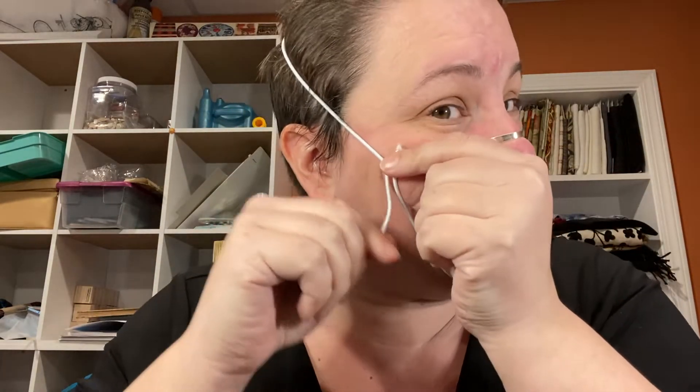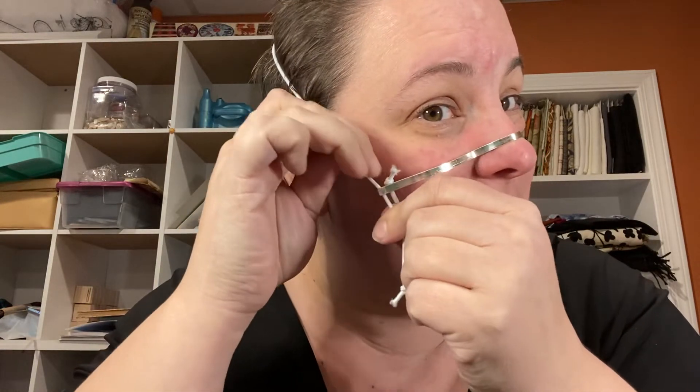What's nice about the elastic is it holds whatever material right up against your face but still allows you to speak and move your mouth. And then on this side this is the other adjustment, so if it's too tight I just stretch it and slide it up and down.